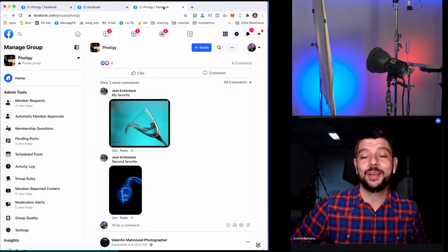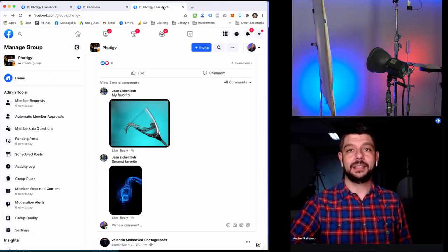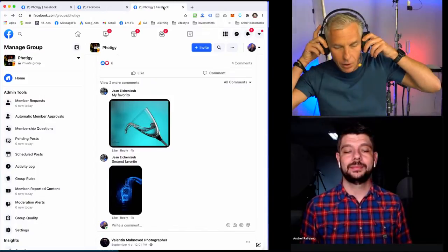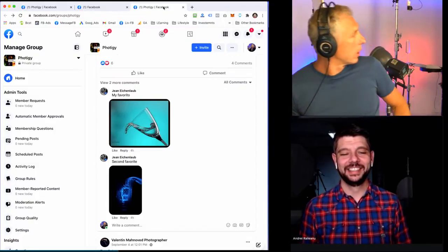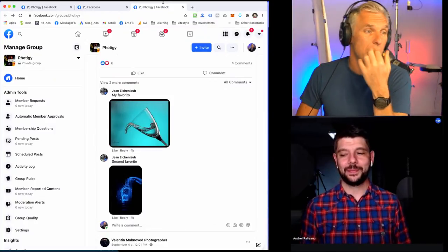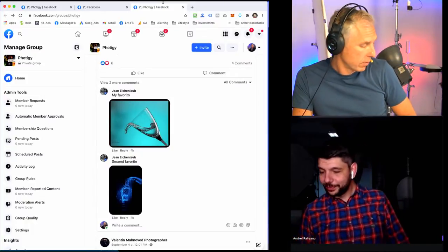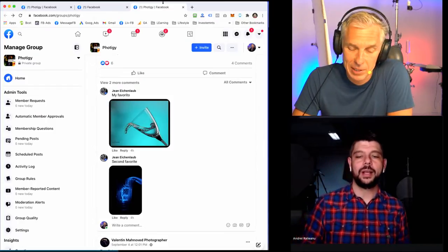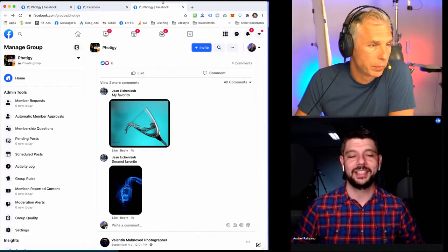Viet or Shred — hope we managed to answer your question. Otherwise let us know in the comments. This glass is super simple — it's just two straight lines, so no reason to worry. Our friend says he's okay and understood the principle. Mission accomplished, let's move to the next submission.